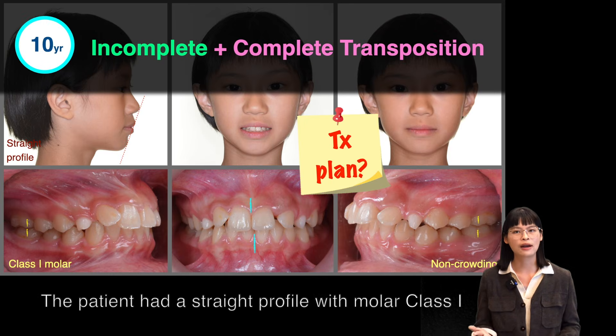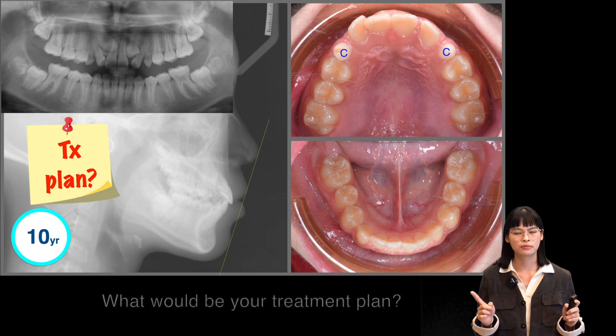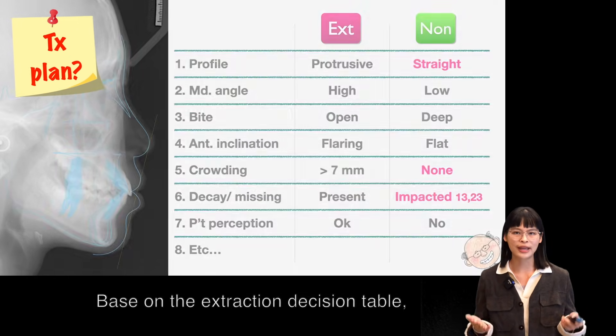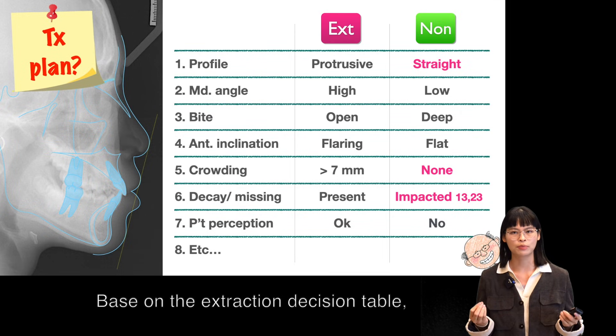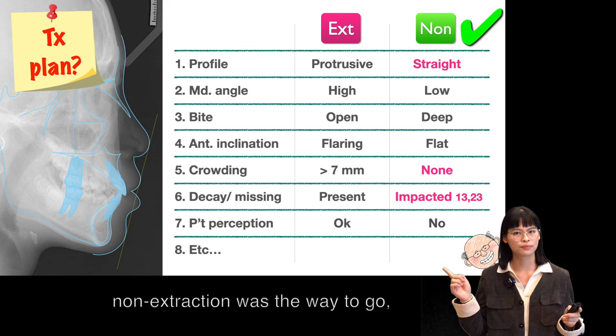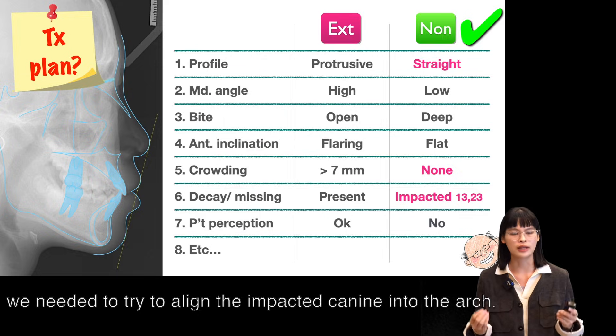The patient had a straight profile with a smaller Class 1, no crowding on both arches. What would be your treatment plan? Based on the extraction decision table, the straight profile and non-crowding indicated that non-extraction is the way to go, which also means that we needed to try to align the impacted canine into the arch.